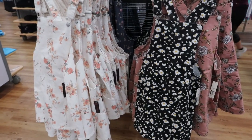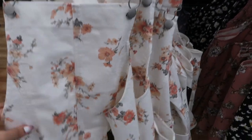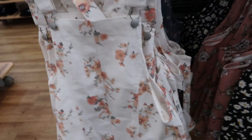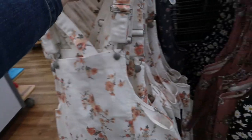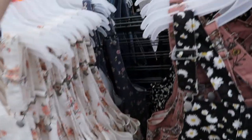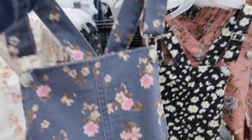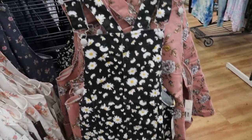No Boundaries also has these little overall dresses with adjustable snap straps, pockets on the sides, and seams all around. They're $15.96. I love the white floral — and this denim floral is so pretty too. There's also a pink and a black and white daisy print.